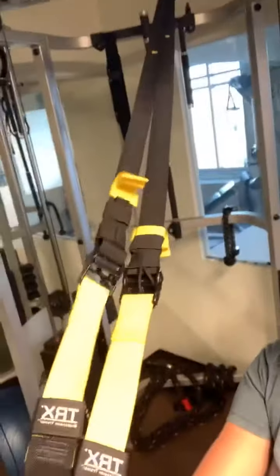Next I add the TRX — it hangs from a contraption, sometimes from the ceiling. I do ten TRX rows, then go back to the cable machine and do ten chest presses. They're pretty hard — no fooling around, I'm really pumping out all ten.